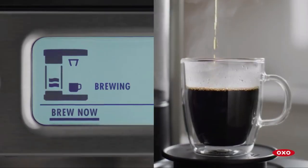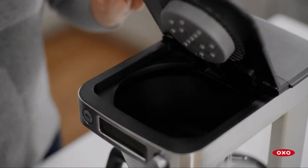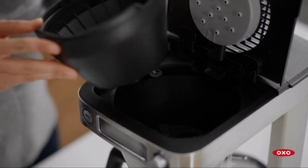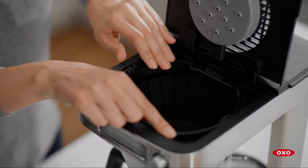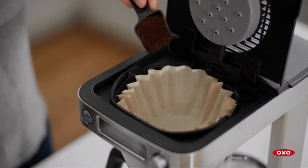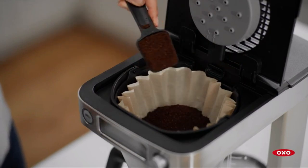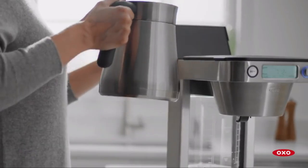This coffee maker uses commercial 12-cup coffee filters, not the smaller 8-to-12-cup ones for residential coffee makers. While you can use the latter, it's not recommended for a full pot as it may lead to grounds overflowing into your coffee. I purchased a big box of Bunn commercial filters from Amazon and they work like a charm and are cost-effective.